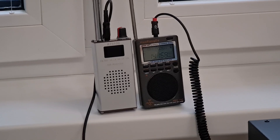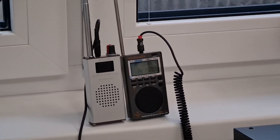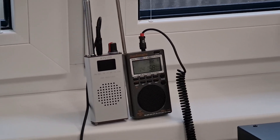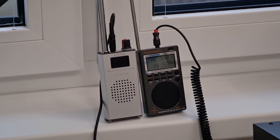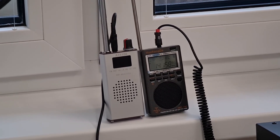Hello my dear friends, this is Paul Oscar Mike Zero Echo Tango. Today in this video I will compare two radios from China: the H-Rongda 747 (HRD-747) on the right and the AT-S100 on the left.